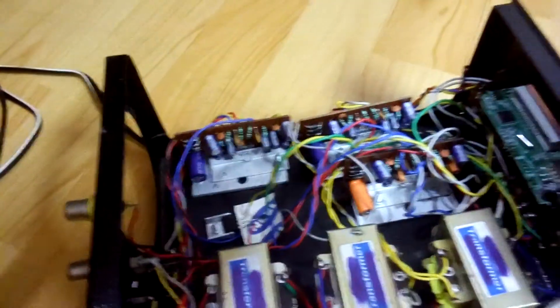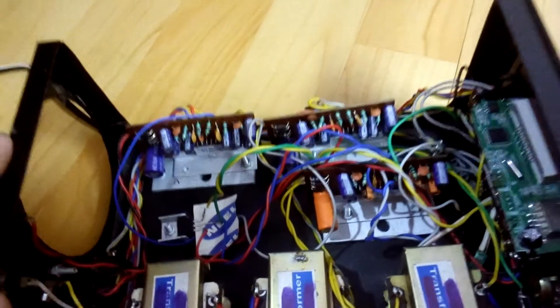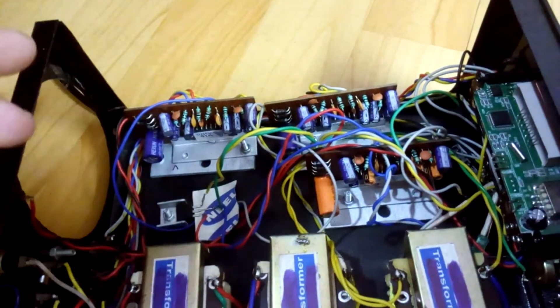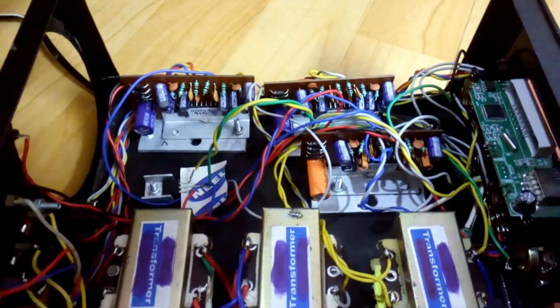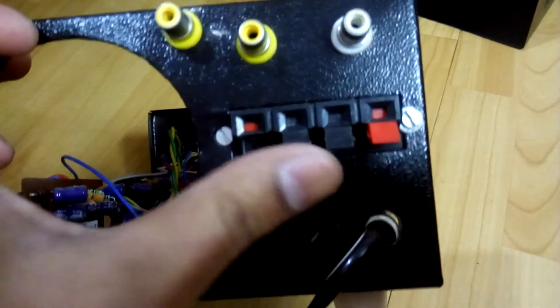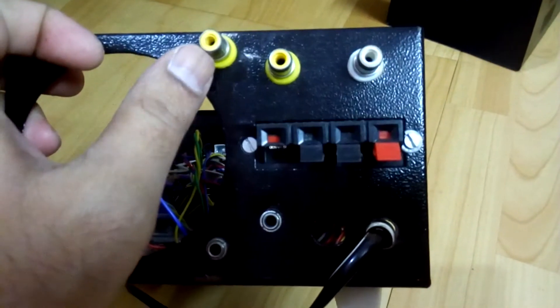I use this one for the surrounds and the center speaker. You can see three kits in here, each powered by a 6283 IC at 15 watts per channel, giving 30 watts total output per circuit. There are two kits where I've parallelly connected the rear input for four pairs of surround speakers, and one kit for the center channel. Each of the three amplifier kits has its own separate transformer.